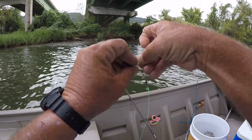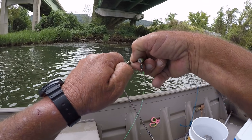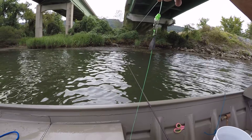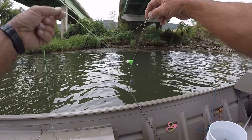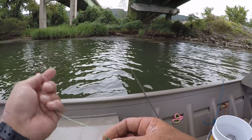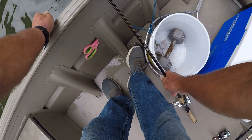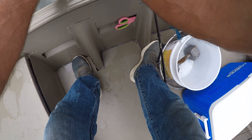Now I like these sinker slides. I hadn't used them on this channel, but I've used them in the past off camera. See how quick that is — if I need something heavier, I can just go back in here and find me a heavier weight. So let's rig us up a golden shiner, and I'll tell you what I'm fishing for when it comes to flathead or big blues.